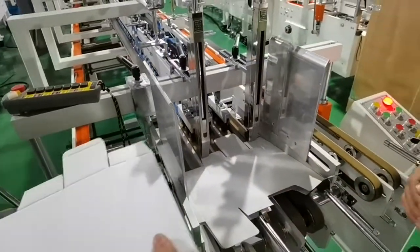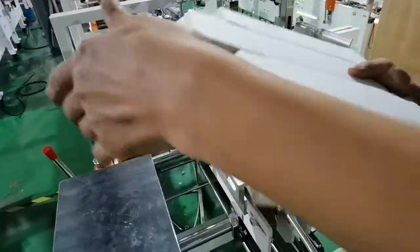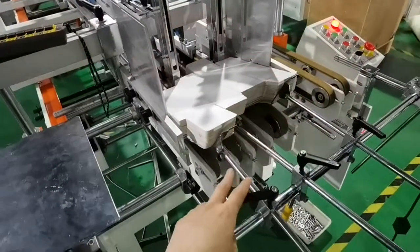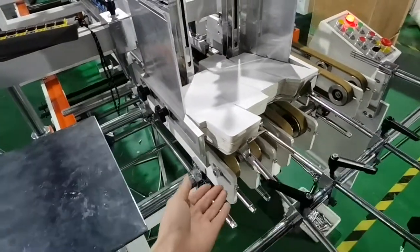We use the buttons to fix. And then we put the box on this stacker, set here, and use these holders to hold the paper.